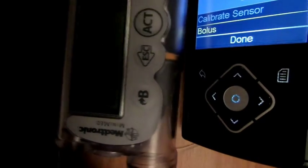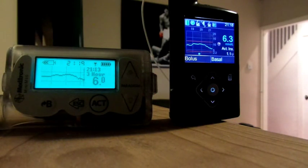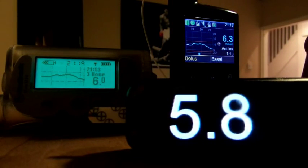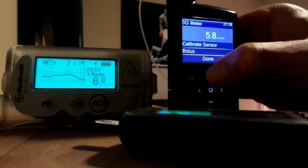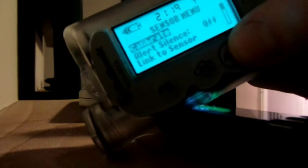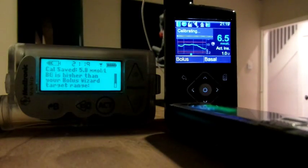Let's see how they both go on the first night. Calibration before bed — both still look like they're tracking very similar. 5.8, so it's all pretty close. Sent through, calibrate this here, and calibrate this here also. We'll see if the SmartGuard comes into action tonight. Going to bed — one unit of active insulin left on board, 6.5.